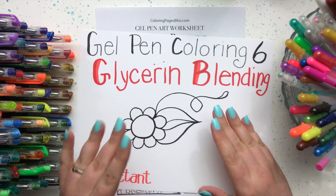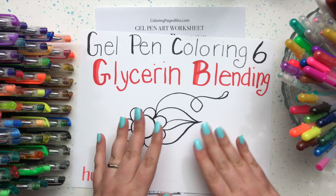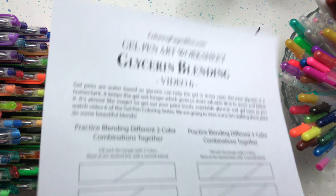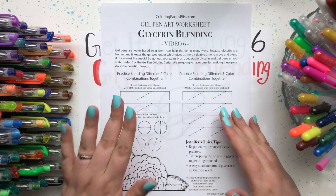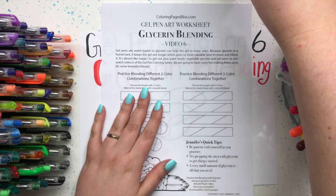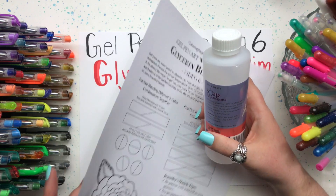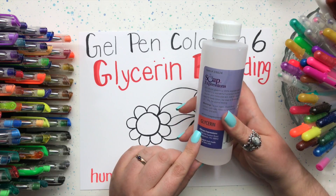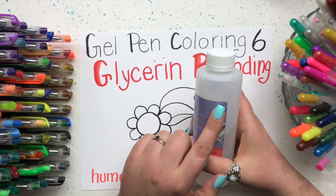I have been waiting this whole series to get to video number six where I can introduce you to glycerin. I have a worksheet that you can download from my website, and you're really going to want it because we're going to practice with our new little tool called glycerin. Glycerin is something you can find in a lot of different stores — I found mine at my local Hobby Lobby or just a craft store. It was in the soap section and it was really inexpensive.